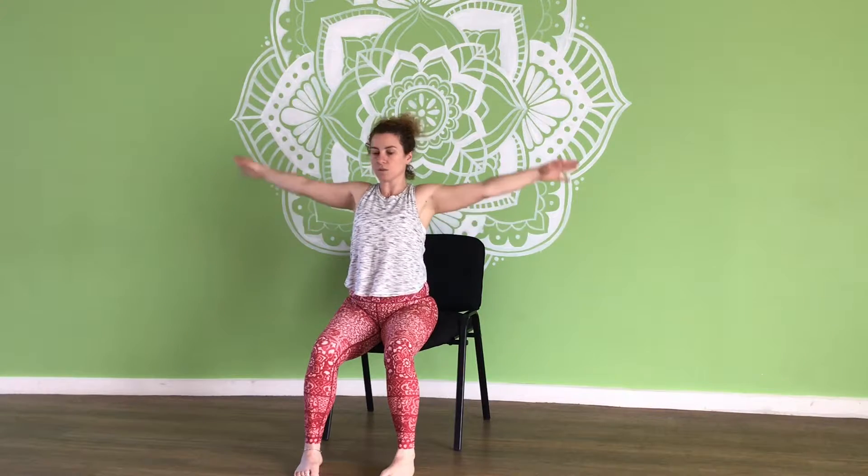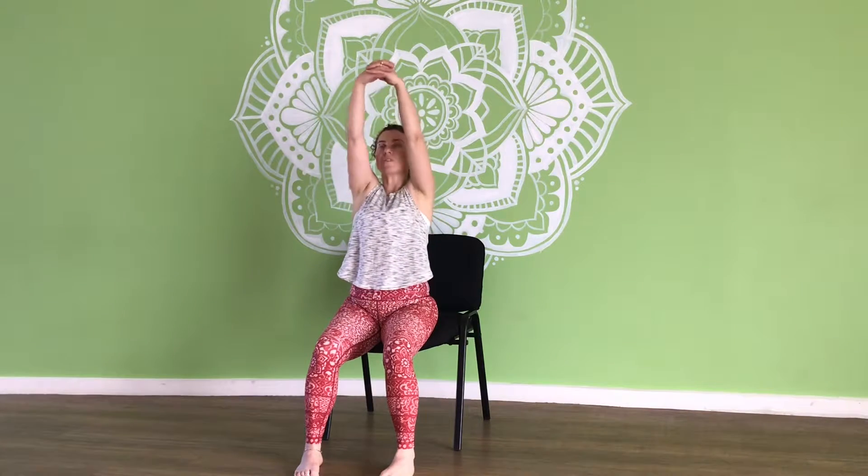Let's extend the arms and do some small circles, then go a little bit bigger. Good. Then go the other direction, circles getting a little bit bigger. Beautiful. Then let's interlock the fingers and stretch up, and then down.